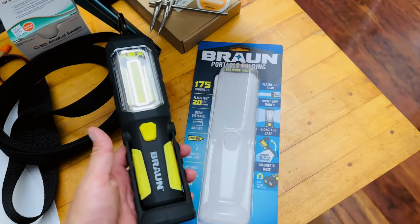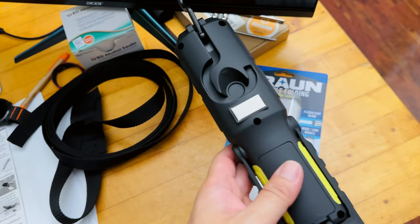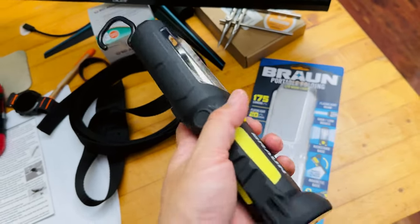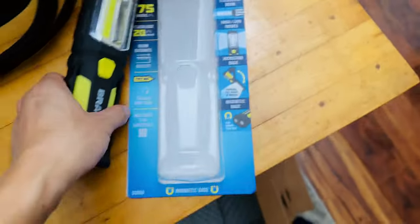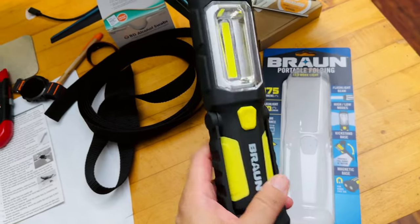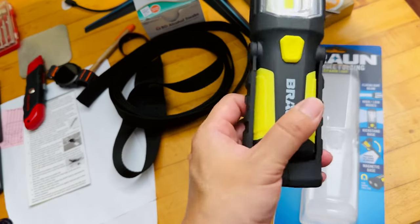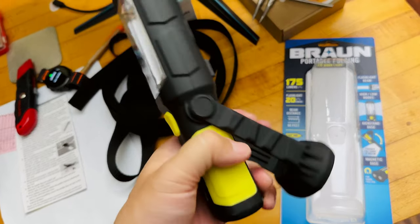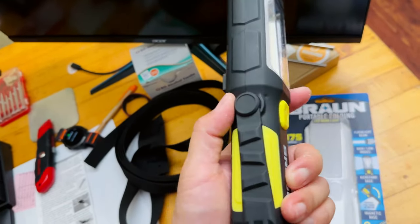Back inside — I'm extremely impressed by this $5 flashlight. It's probably one of the brightest I've ever had at this price, and it comes with free batteries. The brand is Braun, a portable folding LED work light, and it's a staple item at Harbor Freight. Practically every mechanic who shops there has probably gotten one. The downside: after only using it once, the adjustable base is already getting quite loose, so the longevity of the angle adjustment could be in jeopardy.